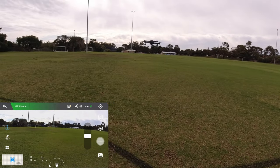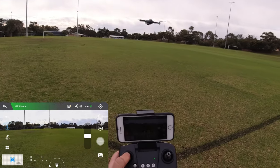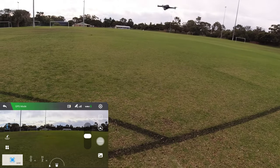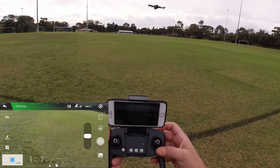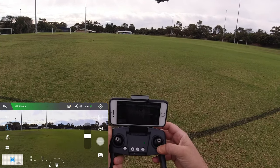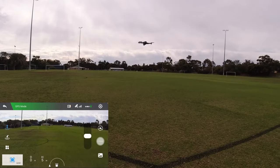There's a little bit of wind this morning. It seems pretty good. We can tilt the camera down and back up. Let's take it for a bit of a flight.